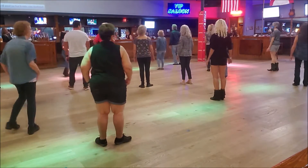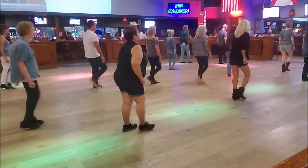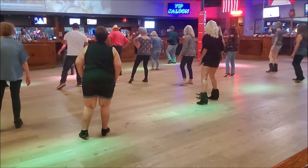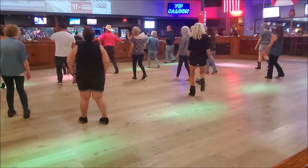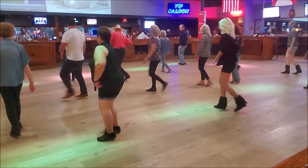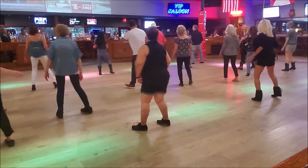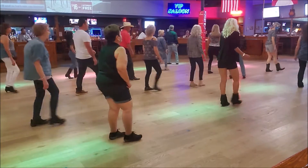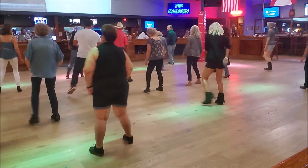Let's do this section again. Here we go. Ready? 1, 2, 3, and 4. 5, 6, 7, and 8. 1, 2, 3, and 4. 5, 6, 7, and 8. 1, 2, 3, and 4. 5, 6, 7, and 8. 1, 2, 3, 4. 5, 6, 7, and 8. 1, 2, 3, and 4. 5, 6, 7, and 8. Mamba. 1, and 8. 3, and 4. 5, 6, 7, and 8.